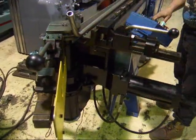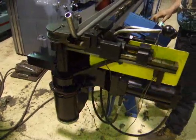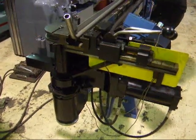Unclamp it, hit return, and forward to the station.